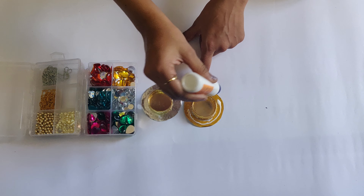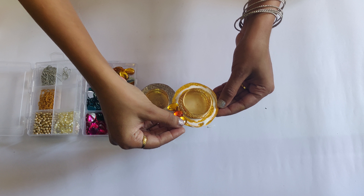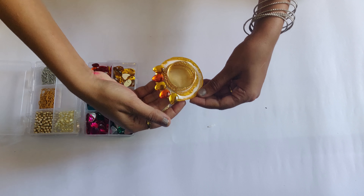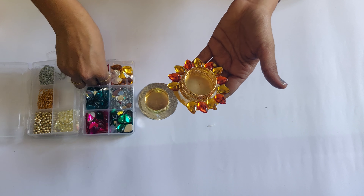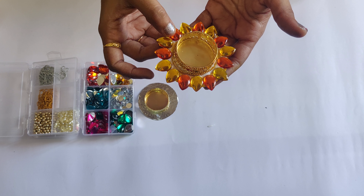Now put enough fevicol on the remaining portion and arrange the crystals one by one as per your choice of color combination. Arrange the crystals properly and let them dry for some time.